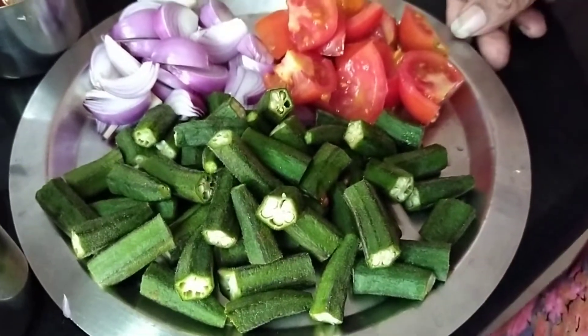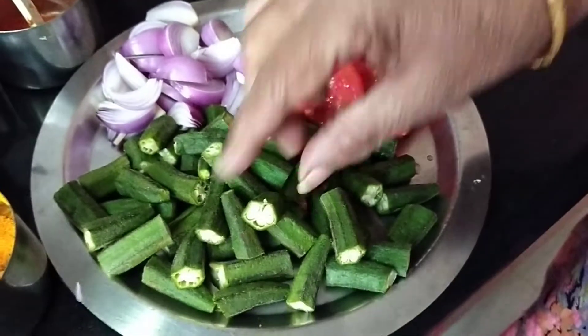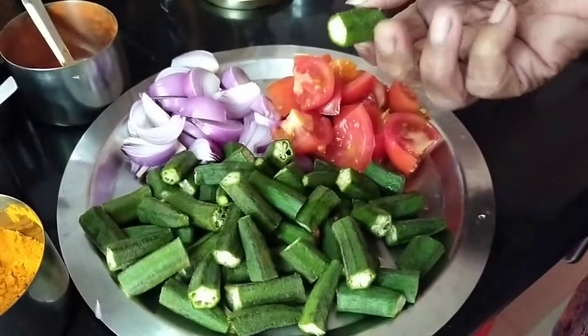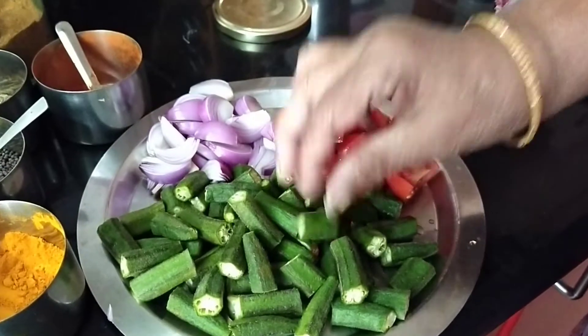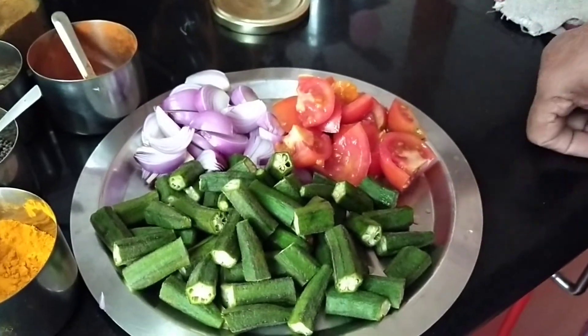Good morning, Indira Shah here. Today I will show you a sabji which goes very well with rotis, puri, parotas and many things. This is a mixed bindi masala.